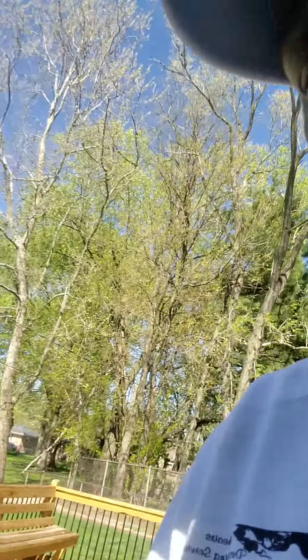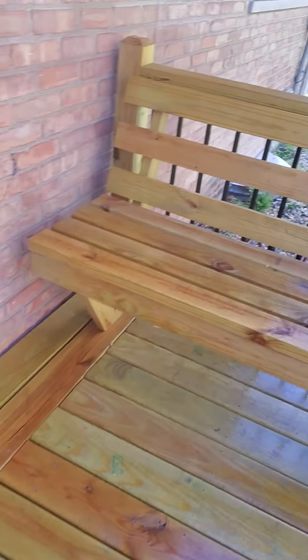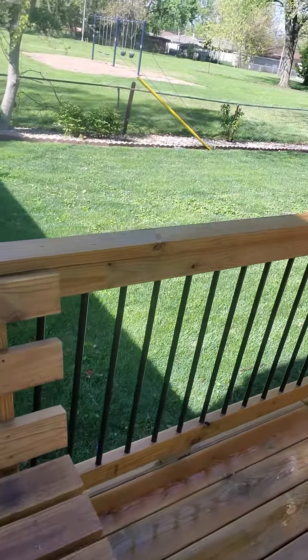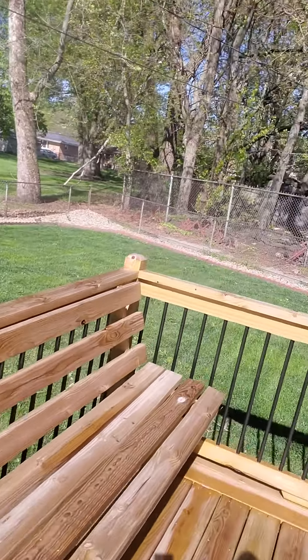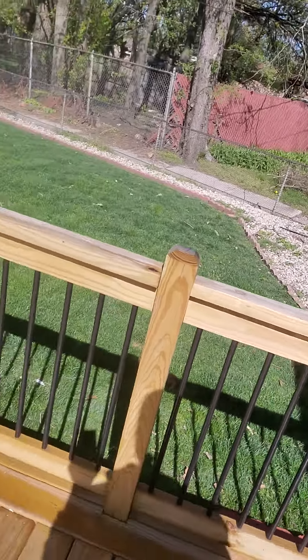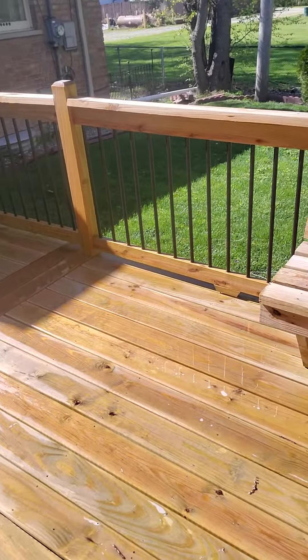This will give you an idea of how you want to clean it before you stain it, how clean it should be. As you notice, a lot of areas it's all the way down to the bare wood. This way, when we put a transparent stain on this deck, it'll give you the richness and the color. You will still be able to see the wood grain, which is very important, especially if you have just purchased a new deck.